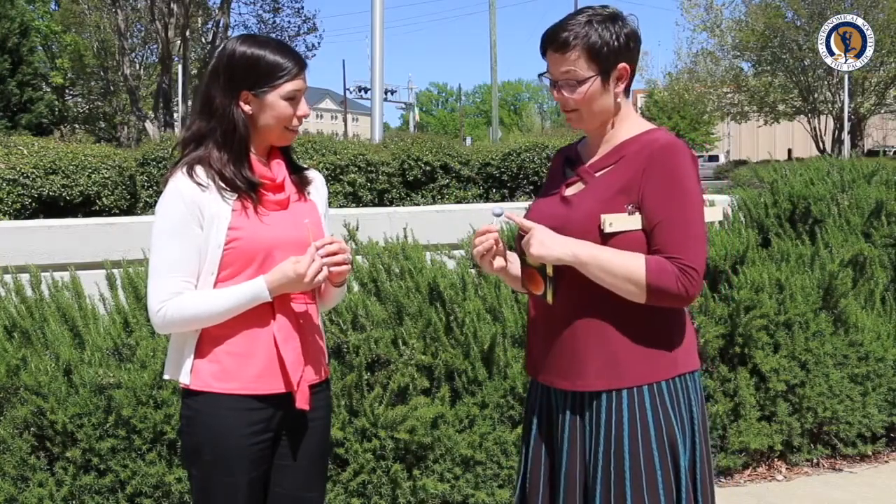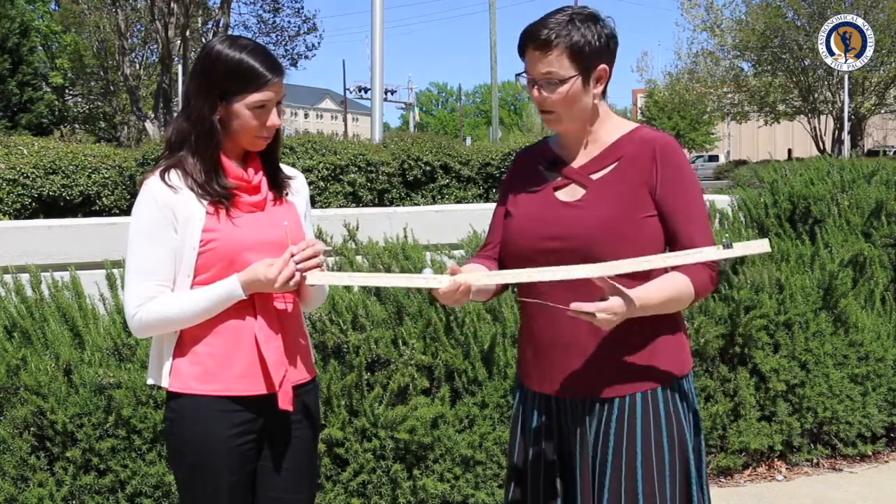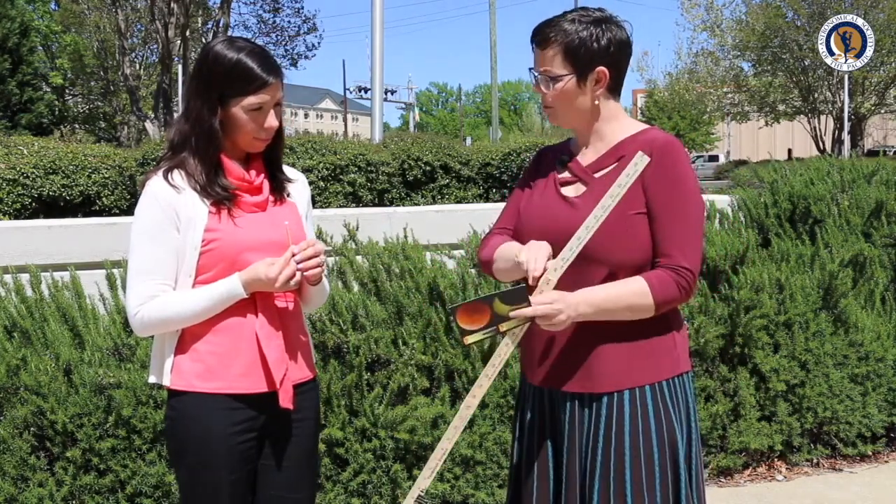So at this scale, where the earth is one inch and the moon is a quarter inch, how far apart do you think they would be? Miles and miles and miles — really, really far away. It turns out you could fit about 30 earth diameters in between the earth and the moon.